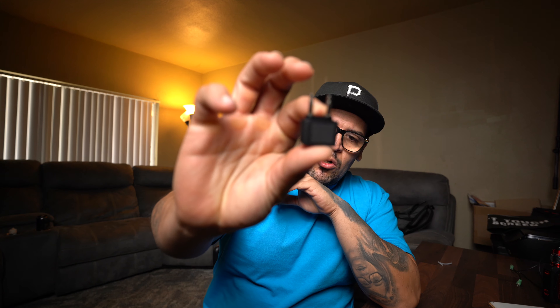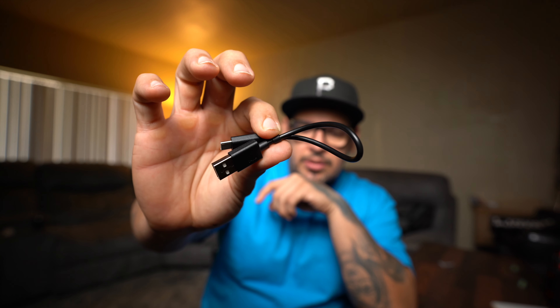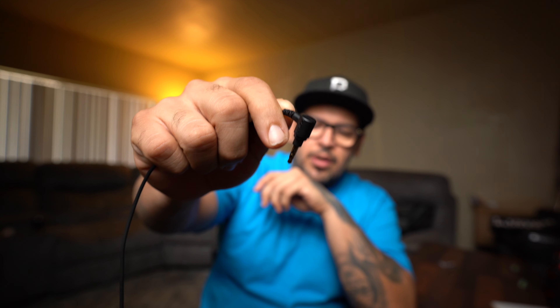Inside the box you're going to get a plane adapter, which is great for those who travel a lot. You also get a USB Type-C charging cable to charge the headphones, and a 3.5mm audio cable, which I'm currently using right now. You pretty much get everything you need to use with the headphones.